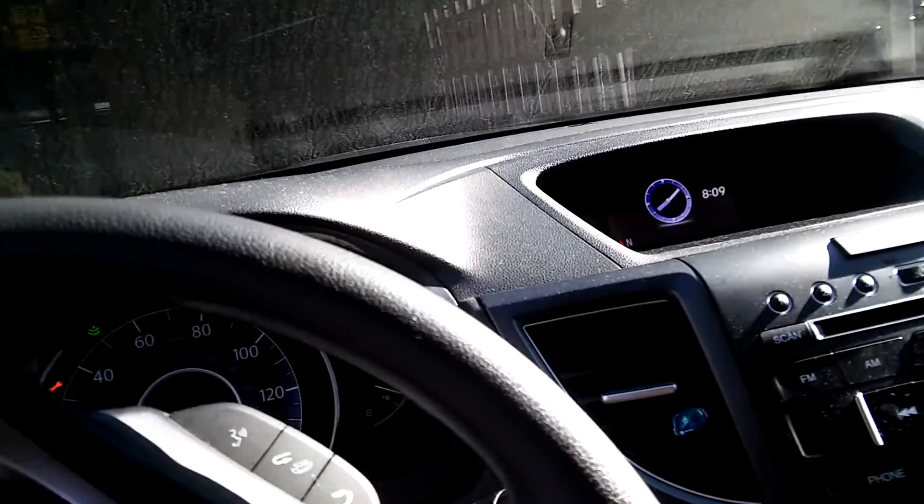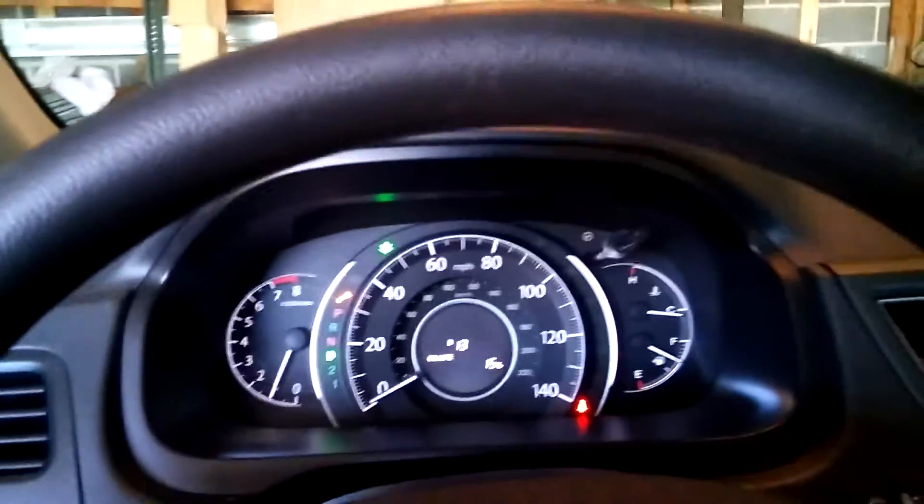Here's the car we'll be working on today — it's a 2012 Honda CR-V all-wheel drive, four cylinder. We'll be doing an oil change as well as a brake inspection. The car has almost 60,000 miles on it, so let's get started.